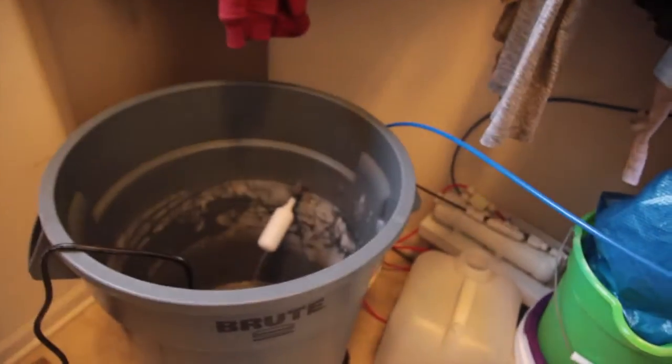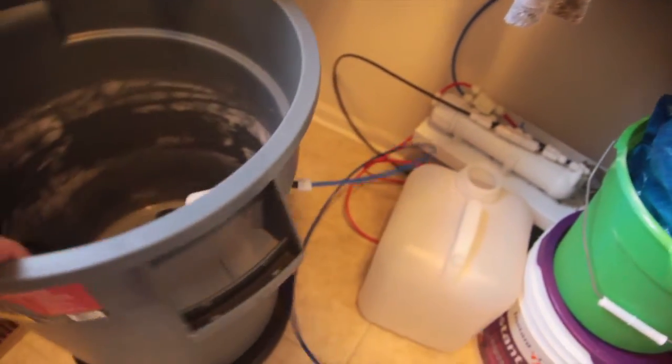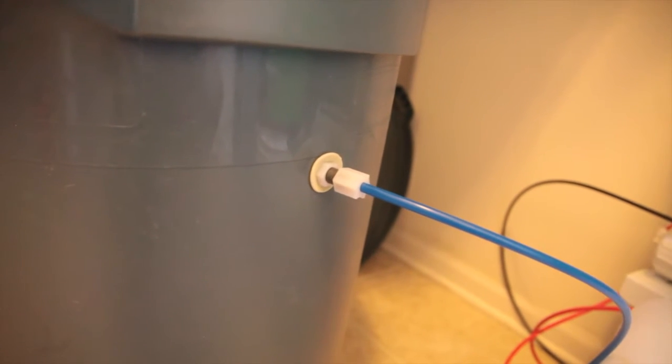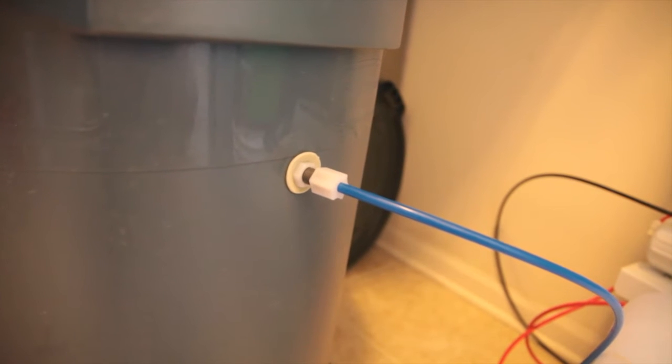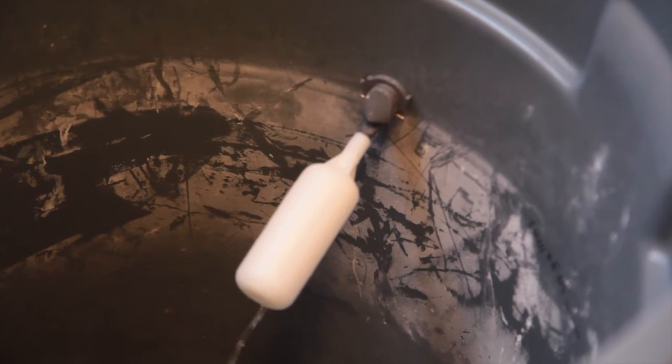I've seen no increase in my water bill, which is awesome. That blue line carrying the pure water — I've drilled it into the side of the Rubbermaid container, which is very easy to do. The RODI unit comes with all the hardware you need, and what I purchased at the reef store is an overflow stopper — that's what I'm going to call it.